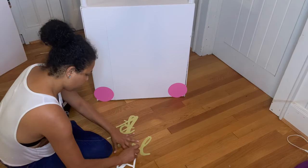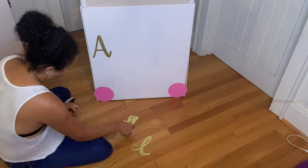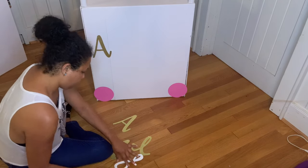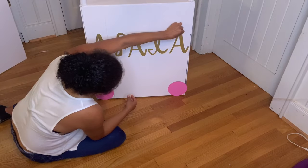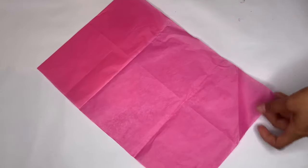Grab the name cutout and use double-sided tape to attach it to the foam board. If you'd like these cutouts, you can find them at my shop — I will be placing them there.